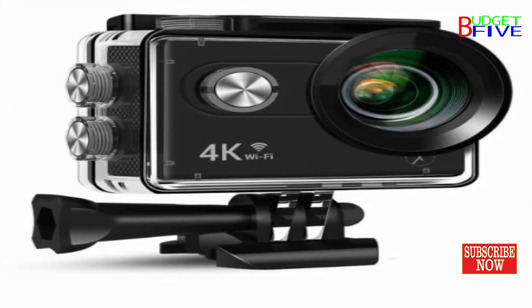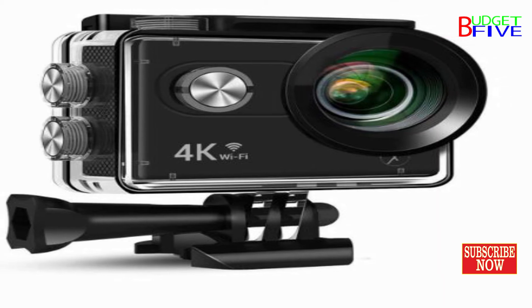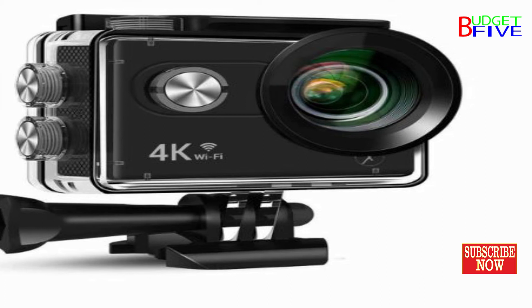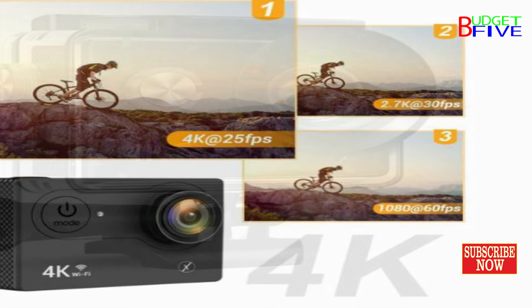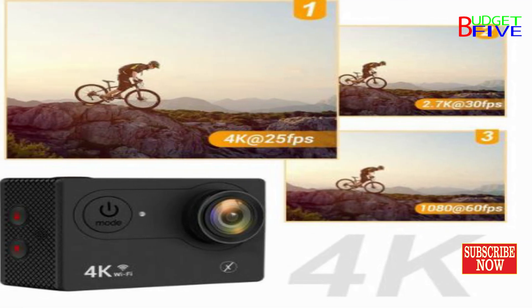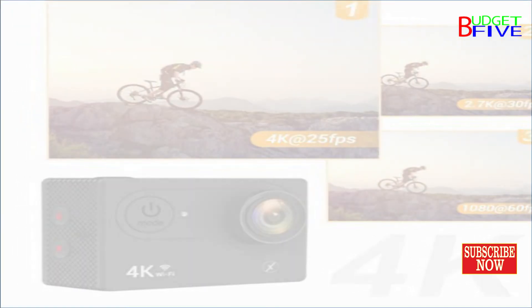Capture your action without worrying about storage constraints. The Xmate Stunt Action Camera features multiple modes and functions including driving mode, time-lapse, burst photo, loop recording, built-in mic and speaker, multiple languages, mobile app support, USB 2.0, and HDMI.